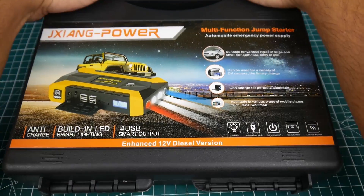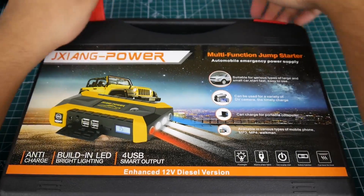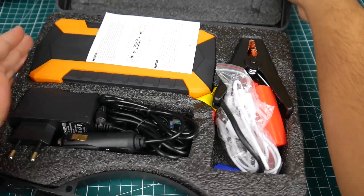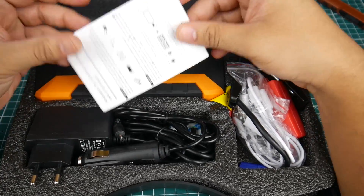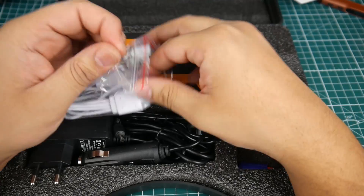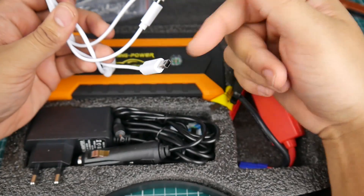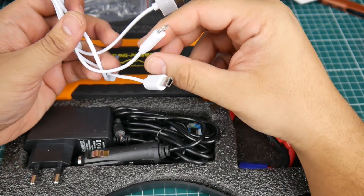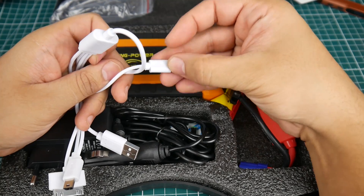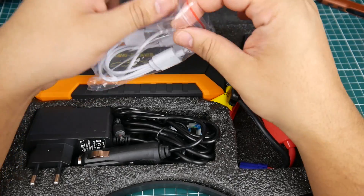Let's crack this open and take a look inside. It comes in a very nice box. Inside we have the instruction manual and all types of charging cables — old iPhone 4, micro USB, mini USB, something for Arduino, iPhone 5 connector. No USB-C though. Still pretty cool that they include all this.